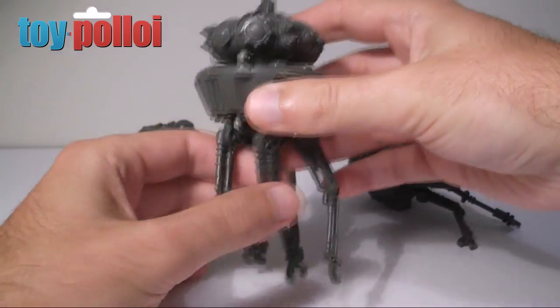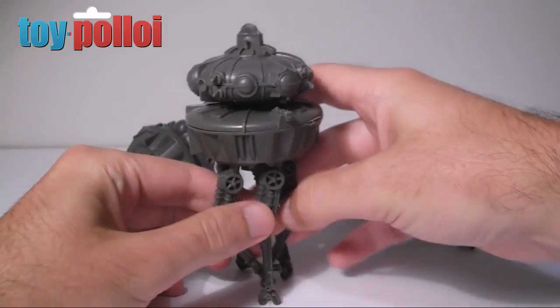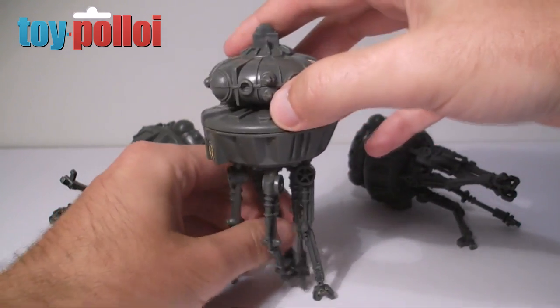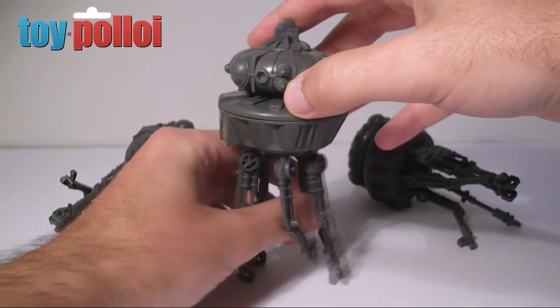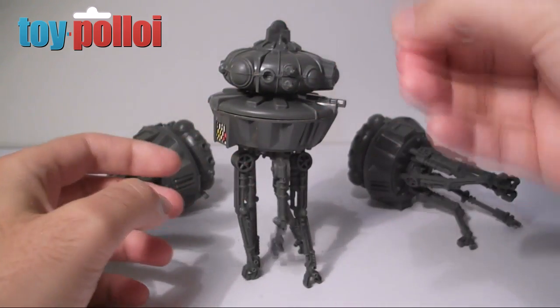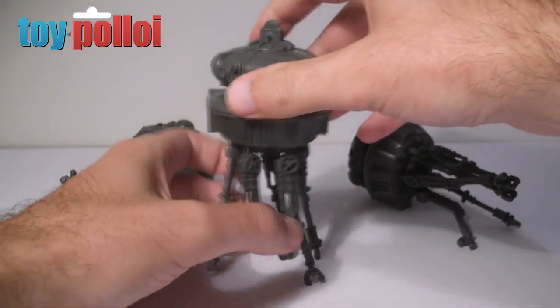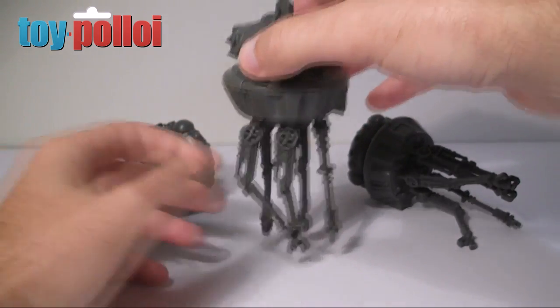The problem I have with them is they don't stand up very easily because of all their gangly legs - they're a little bit prone to falling over. Originally these would have come with the Attack Base set and they were held up on a peg, but for the purposes of my display I need to create some sort of stand that will hold them up and ideally make them hover slightly off the ground so they look like they're floating.